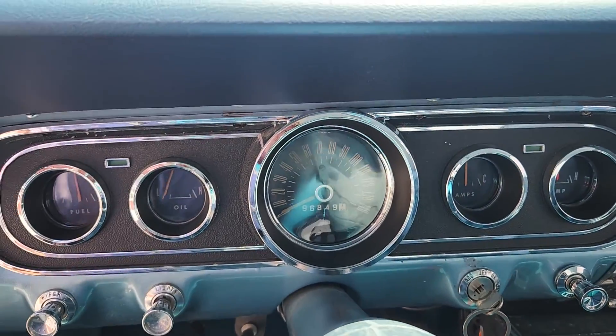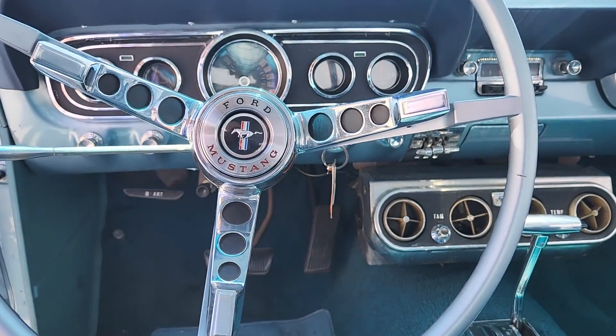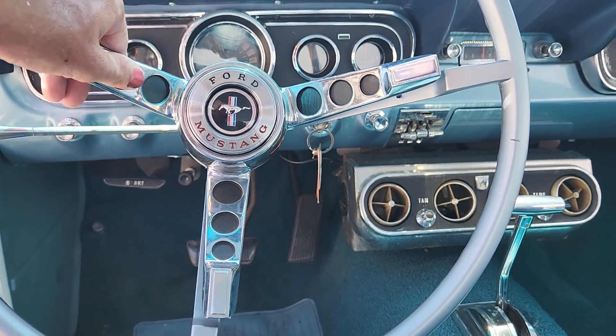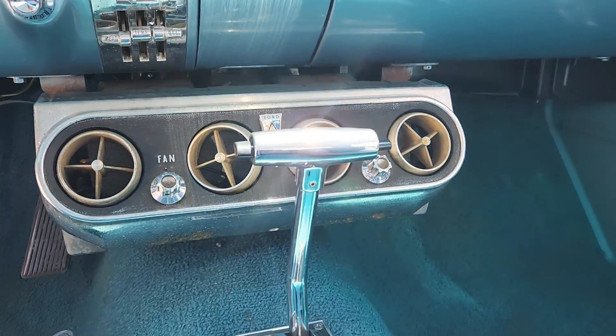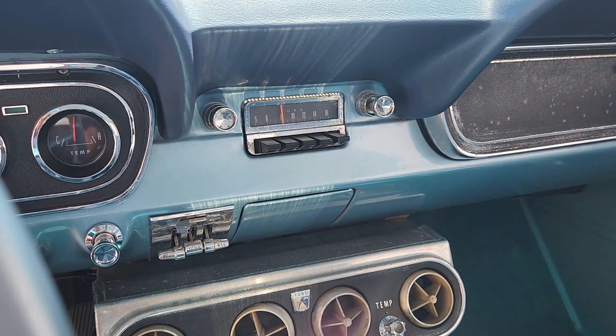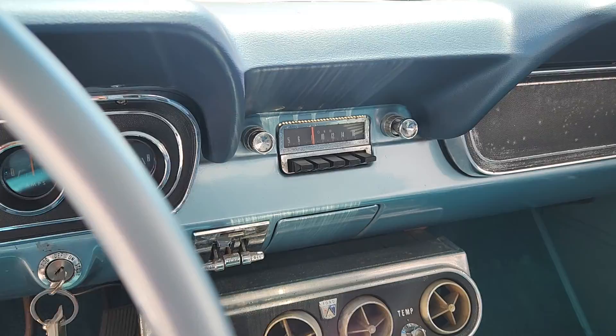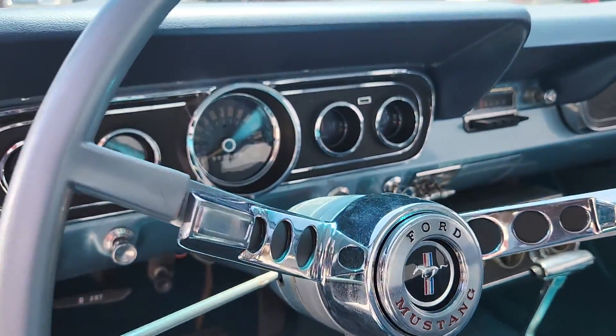Odometer reading is 96,000 miles. I cannot confirm that as original or not. All the gauges function — even the horn. The air conditioning unit is under the dash here. The AM radio does not function. The wipers, lights, and everything else — good to go.